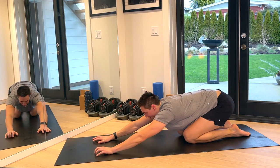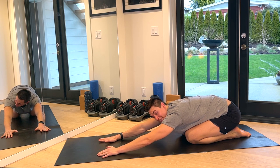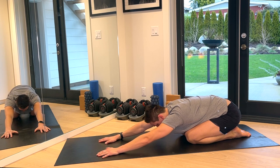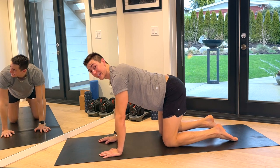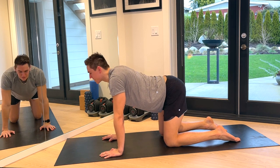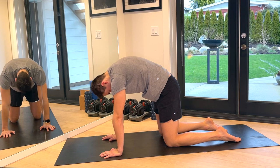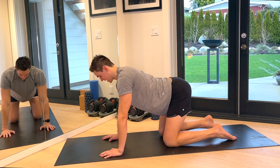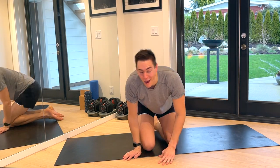Big, big child's pose — reach those arms. Take a deep inhale, feel the space in your back. Big exhale. Good. Let's come on to hands and knees. Give me that cat-cow again — round the spine, look at the navel. Big exhale, look up. It always feels so good to do this after. Inhale. Big exhale. Come onto your knees, roll those shoulders back.